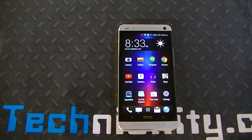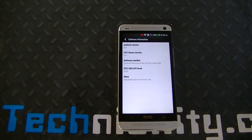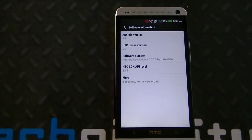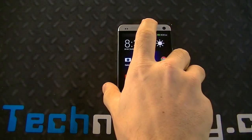Hey there, welcome to Technobility. I'm Bearge and what we have here is an HTC One running Sense 5.5. So just to show you right here — 4.3 and you got Sense 5.5. This is a custom ROM. It's Android Revolution HD 30.0 by Mike1986 at XDA.